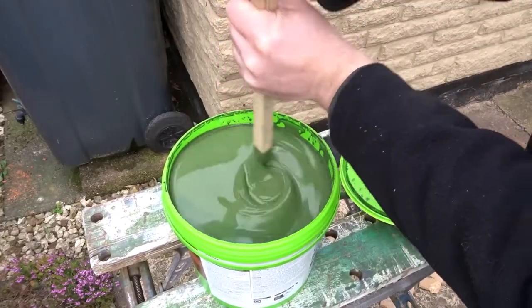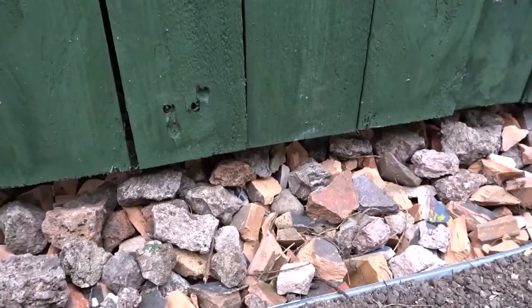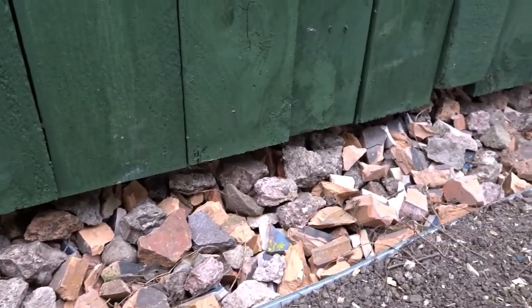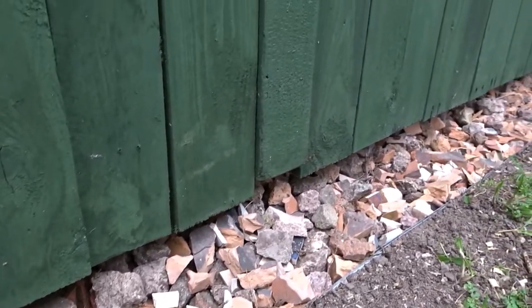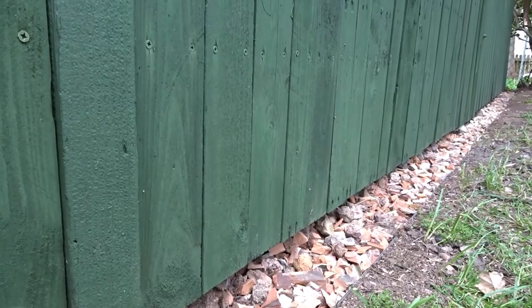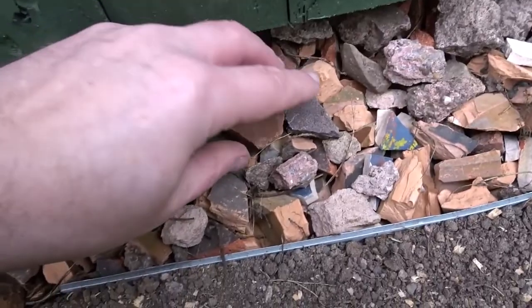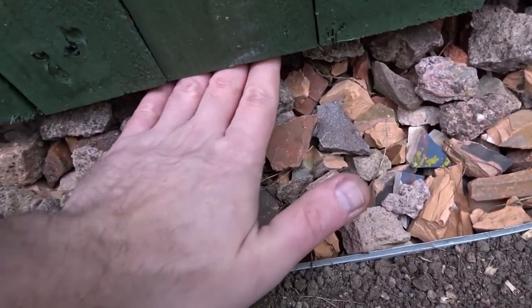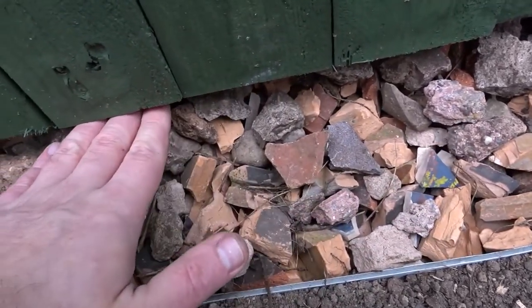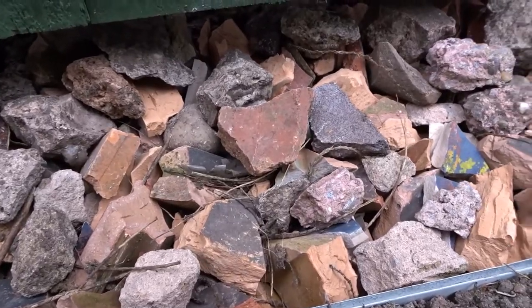Before we get into the painting I just want to go over a couple of tips to prevent your fence from rotting. Here I have a trench dug and it's filled with gravel, which helps with drainage so that no water can wick up the fence. That trench is about 5 inches or 15 centimetres deep, and there's a gap under the fence which allows for airflow and prevents water wicking up.